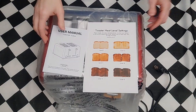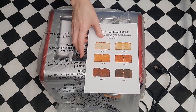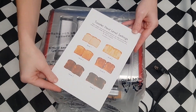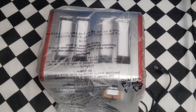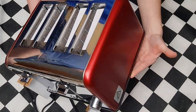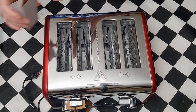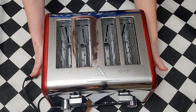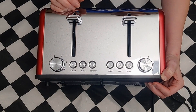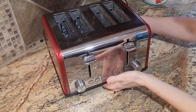After removing the toaster from the box, there were a couple of pamphlets — one is a manual, and another clearly shows the different levels of toasting from one to six. My kids were slightly disgusted with level six! Let me know what kind of toast you like on a one-to-six scale. Here's what the toaster looks like — so beautiful and shiny. The little buttons on the front are clearly marked and easy to press.